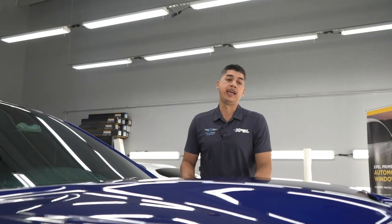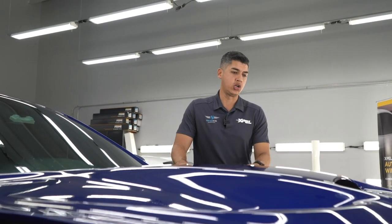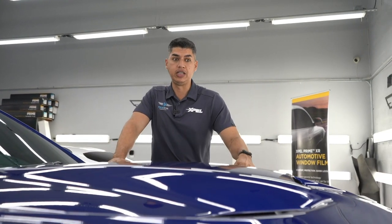So now the Hellcat has been washed, prepped, and it's ready for us to install the paint protection film. With a hood that's so complex like this one, we definitely have to do a bulk, kind of a custom installation.